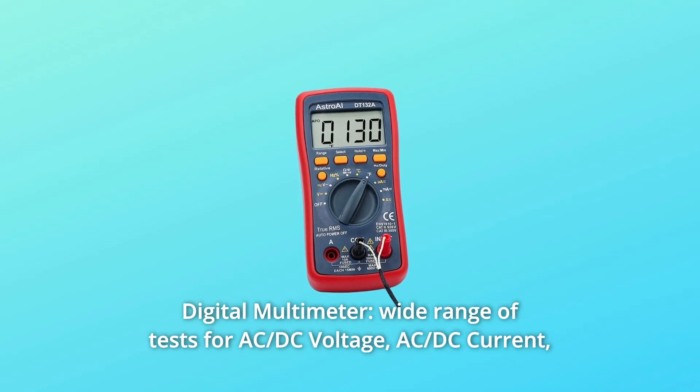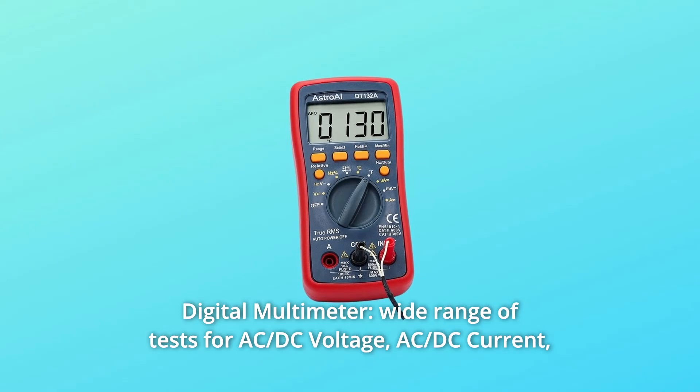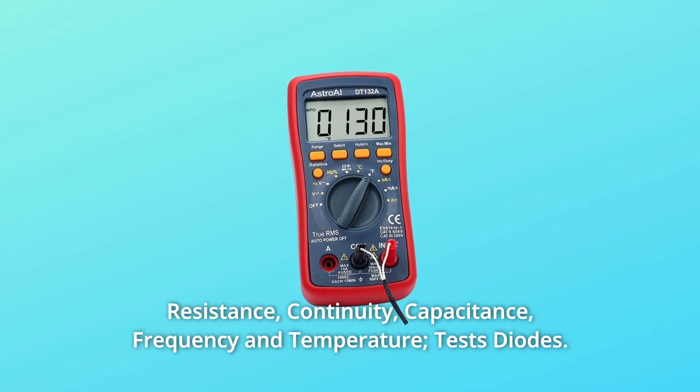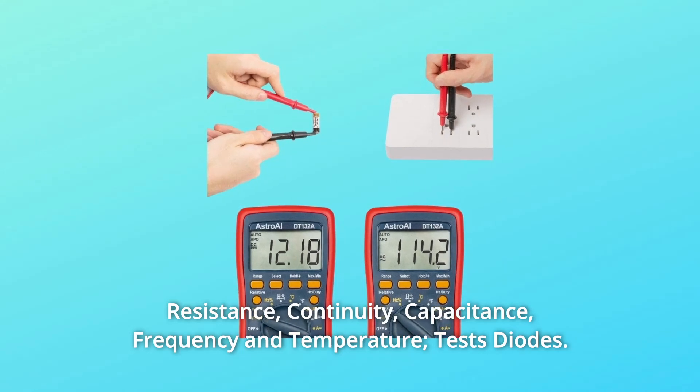Number 8: Digital multimeter. Wide range of tests including AC/DC voltage, AC/DC current, resistance, continuity, capacitance, frequency, temperature, and diode testing.